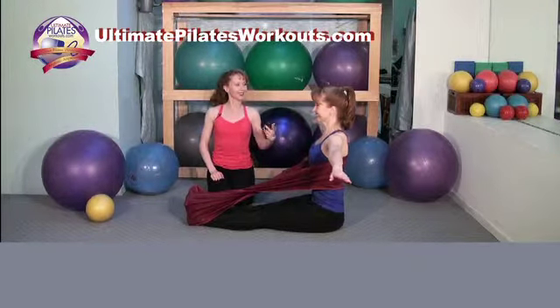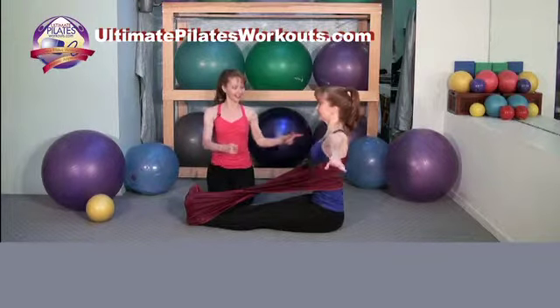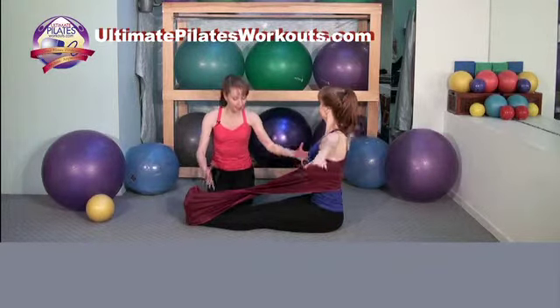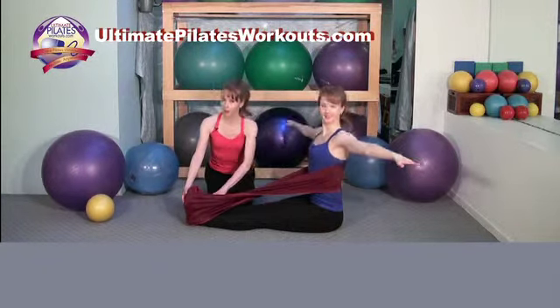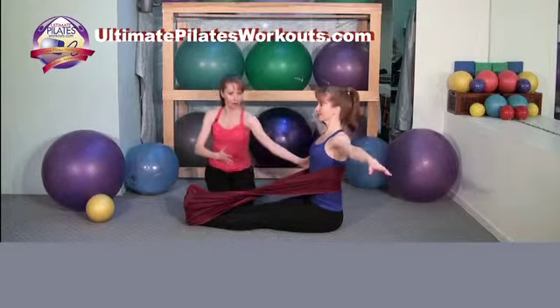Reach the arms out to the side. We're going to lengthen and twist to the right. Inhale, inhale, then exhale sitting tall, and the other way, keeping the ribs nice and closed. What's nice about using the stretch ease for the spine twist is it reminds you to keep energy in your legs, and provides that opposition of the ribcage rotating against it.